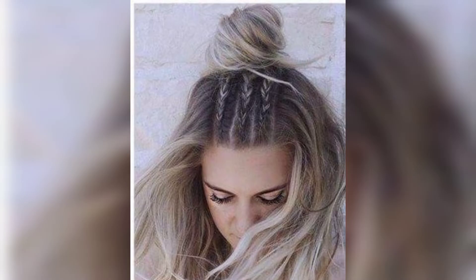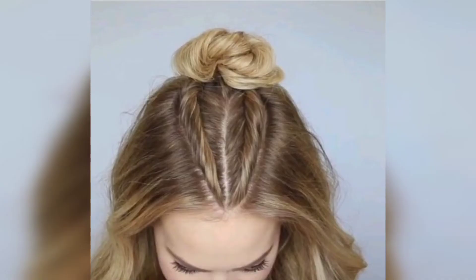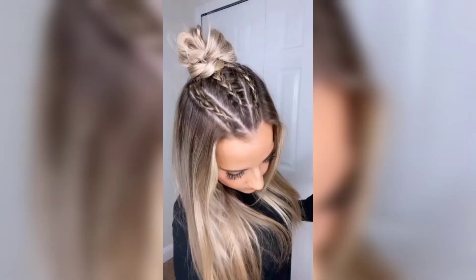Half-up half-down hairstyles that use cornrows and box braids are stunning ideas for those who crave long styles that fall on the back. To create this glamorous look, build a heart-shaped cornrow on each side and pin the top in a rolled bun.